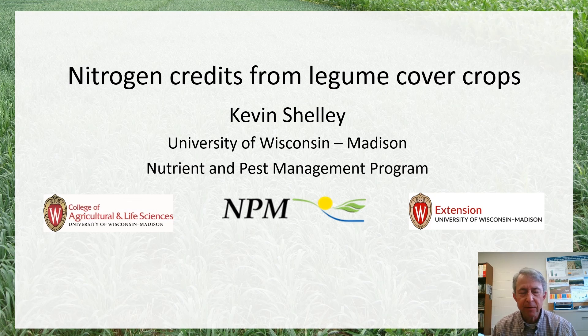Hi, I'm Kevin Shelley from the University of Wisconsin Nutrient and Pest Management Program, and I'd like to discuss the topic of nitrogen credits from legume cover crops. Can we use plants from the legume family as cover crops to help grow some of our own nitrogen in our crop rotations, as well as accruing other soil quality benefits from cover cropping practice?